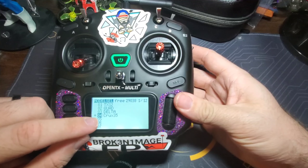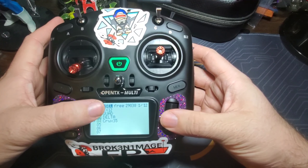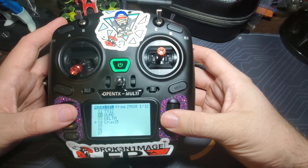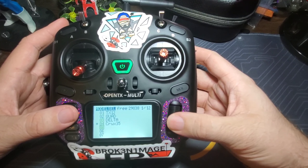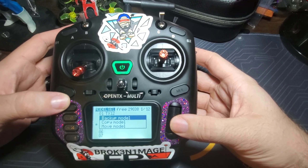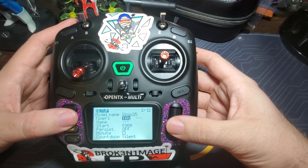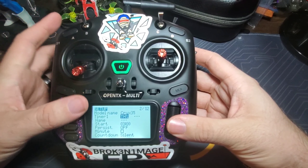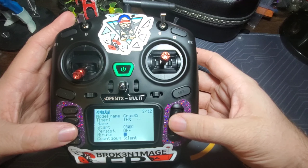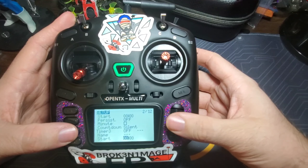This is the main screen — I've got it set up for the Crux 35. If you hold the model button you can see the model list: I have Crux 35 plus the pre-installed models like TX12, Quad, and Delta. I set up my Crux 35 model here. Under the model settings I've got a throttle-based three-minute timer — once I engage the throttle the timer starts, and after three minutes I land to protect my batteries.